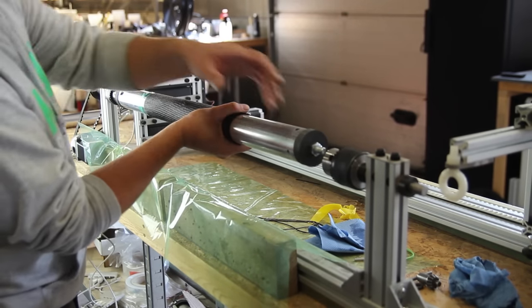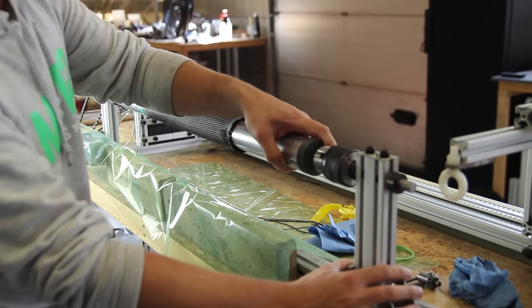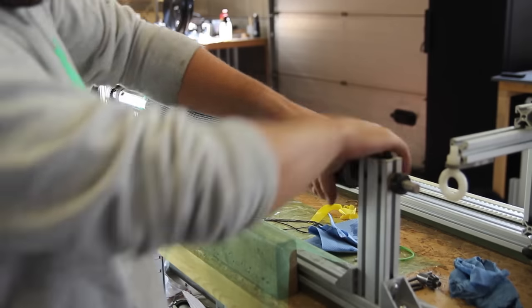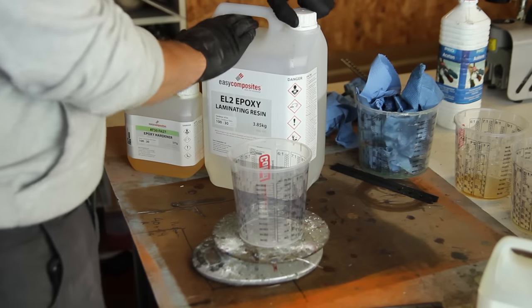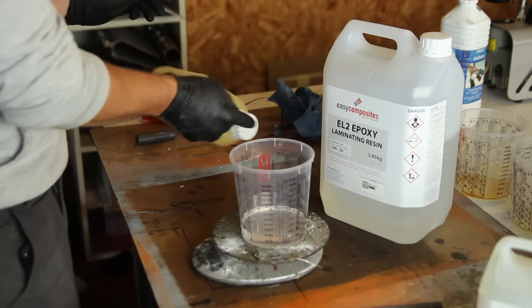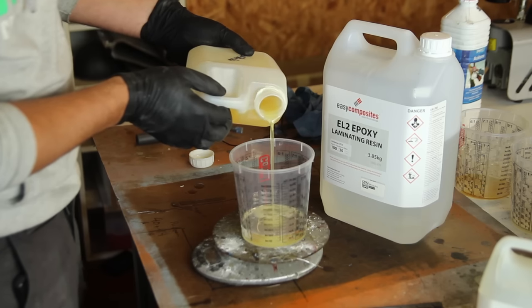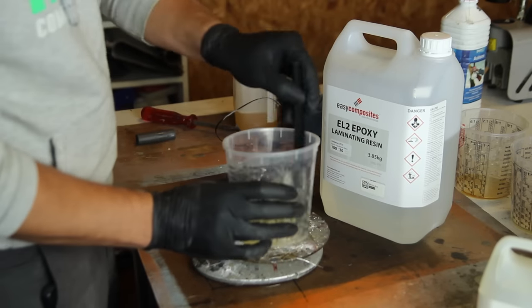I first did a test wrap using some tape, thinking it would keep fibers in place, but I figured out it was just limiting the diameter of the tube. So I applied the first layer dry onto the mandrel on the X-Winder, which will also be used to wind tapes later. Then I mixed some epoxy resin — EL2 laminating epoxy from Easy Composites with a fast hardener.